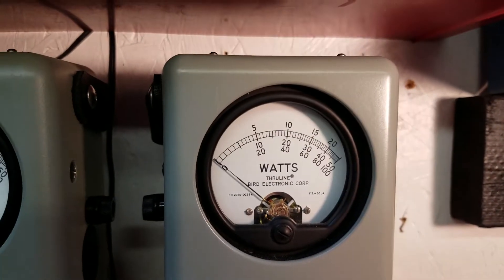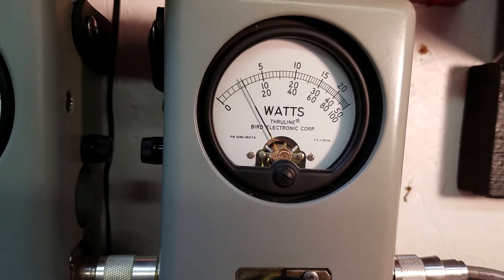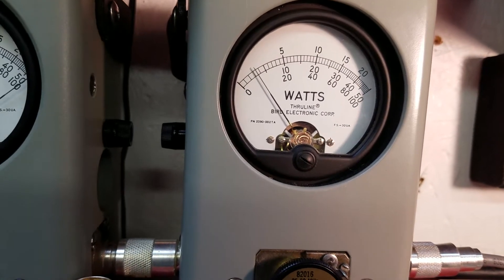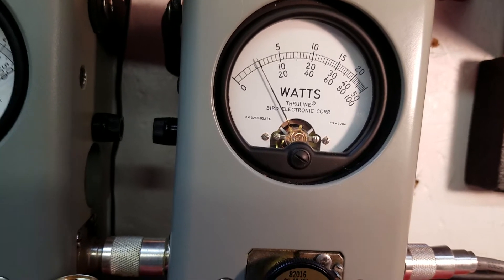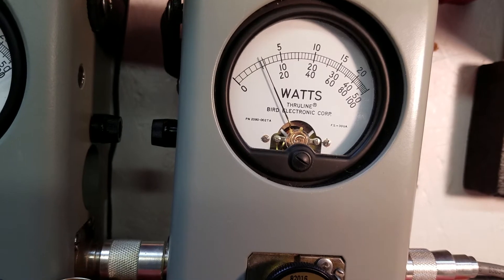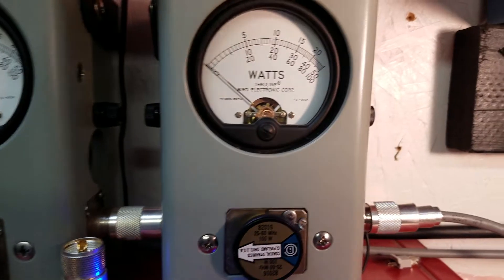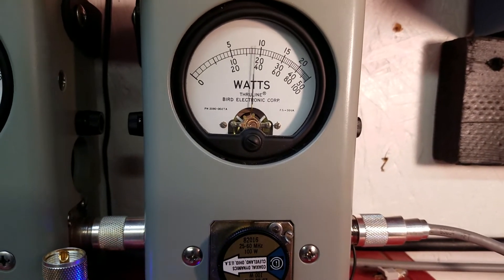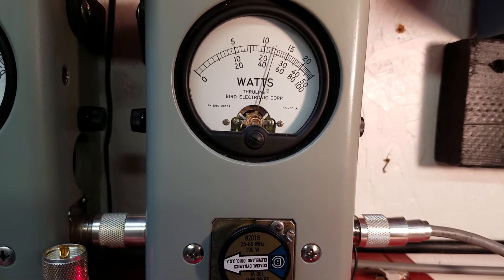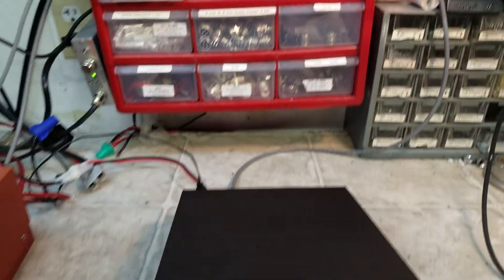Hundred watt slug. I'll show you average power — almost 12 average. Show you peak power — 48 peak watts.